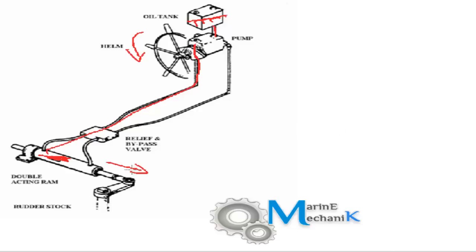The piston or ram comes out, thus moving the rudder stock. On the other side of this piston, the oil returns back to the tank. So all the mechanical linkages are taken off and replaced by hydraulic means. This is the simple hydraulic oil arrangement.